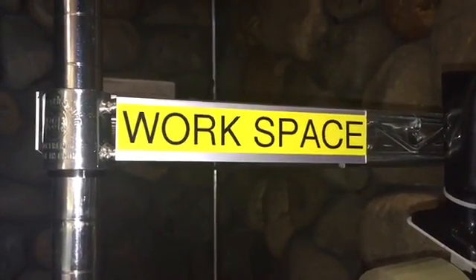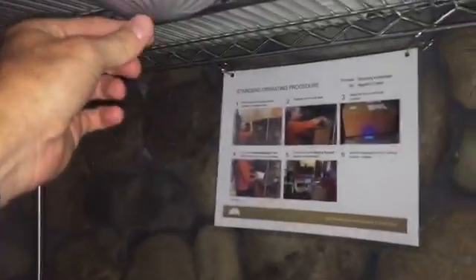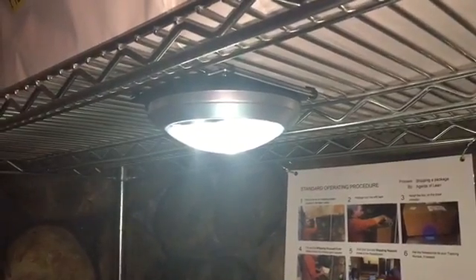Hello, this is Chris with the Agents of Lean. I went to go look at our 5S project the other day. I noticed that the light had fallen down, so I went ahead and made some improvements to the light. I drilled some holes in the aluminum plate and used zip ties, and it won't fall down again.